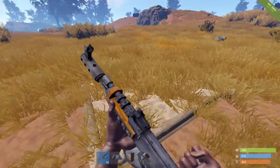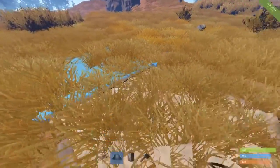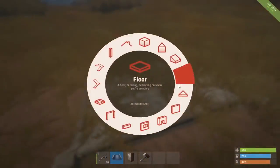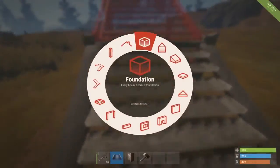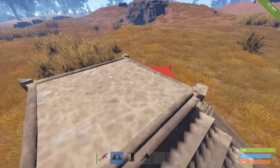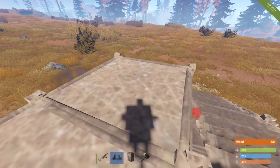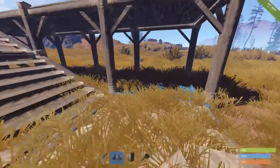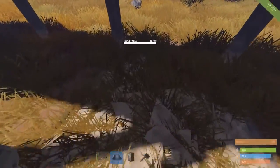So what you're going to do is first place a foundation like this underground. You're going to need a very flat area as well, otherwise this won't work. Once you've put a foundation here, you're going to take foundation steps, build up two foundation steps, then take a foundation and another one, and another one, and another one. Once you are next to this foundation you have right here, you're just going to place a foundation underneath like this.